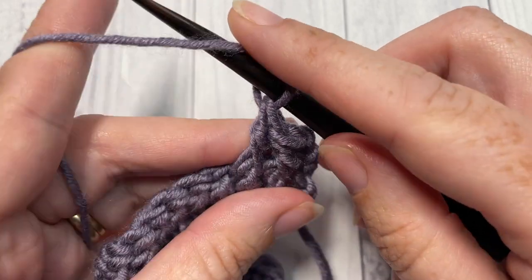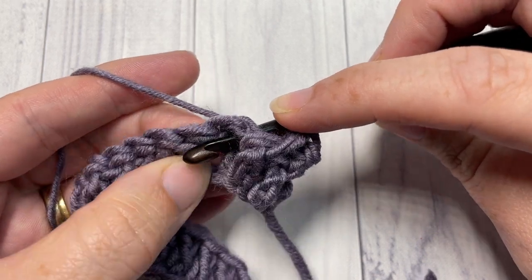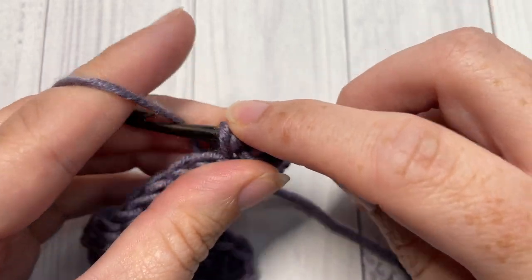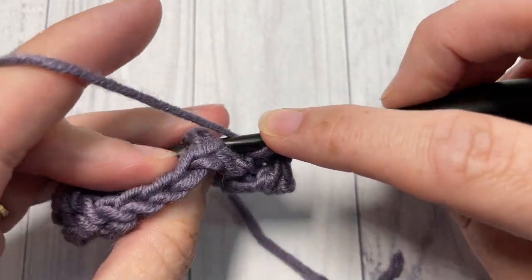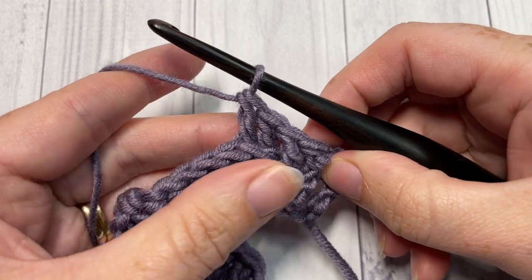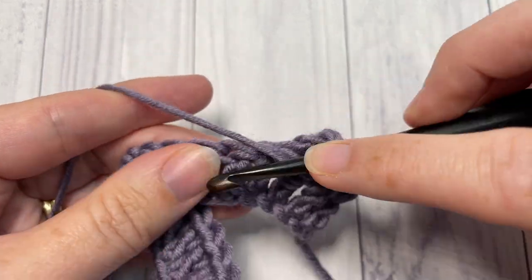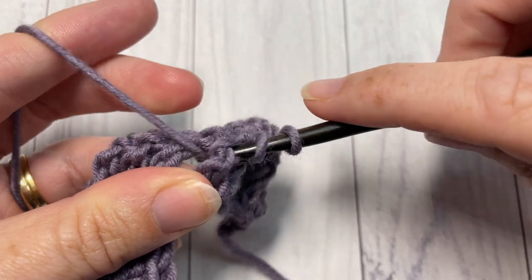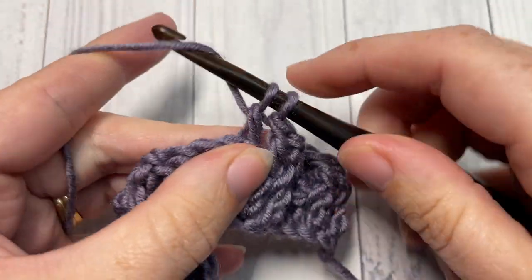Now work one back post double crochet around each of the next two stitches. For the back post double crochet, yarn over, bring your hook in back of your work, insert your hook from the back to the front, across the front, and out through the back again. Yarn over, draw up a loop bringing it around the post, yarn over pull through two, yarn over pull through two. Do that one more time around the next stitch. Then repeat all the way across: two front post double crochets followed by two back post double crochets.